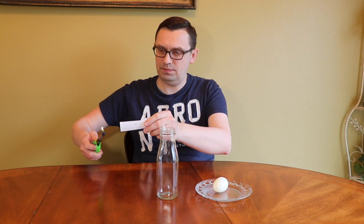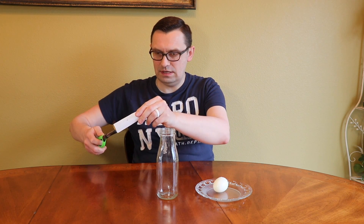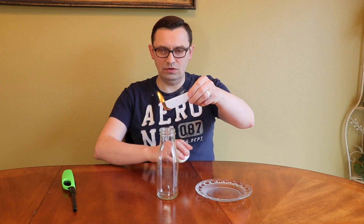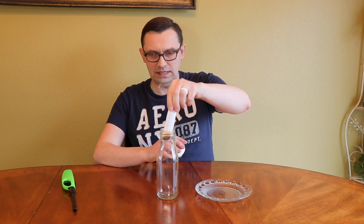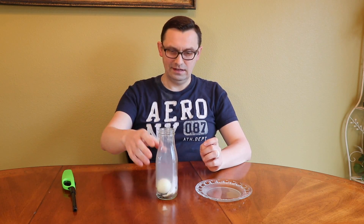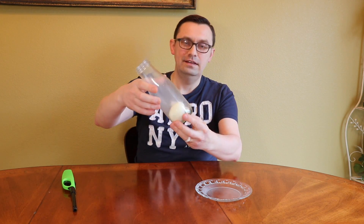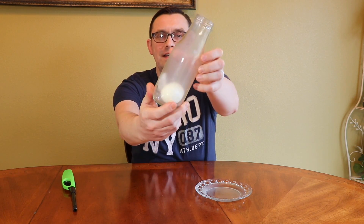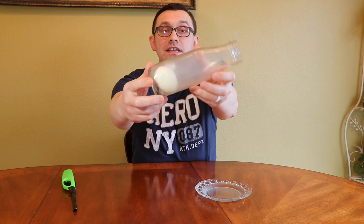So we're gonna light the paper first, like this. Nicely, and we're going to put it inside of the bottle like that, and put the egg on top. Look at that — isn't it cool? The egg is inside the bottle and it's actually intact.